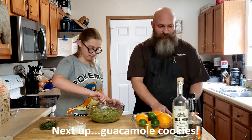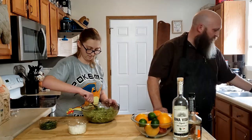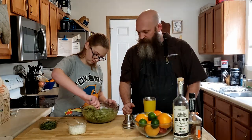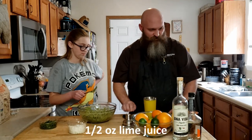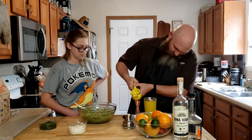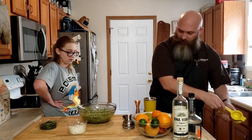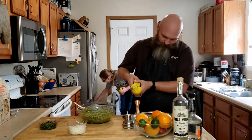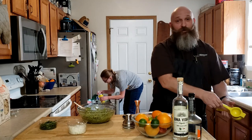While she's doing that, I'm going to get started on my favorite part — the margarita. We're going to make this in our shaker. Does this look good? Yeah, that's pretty good. We're going to take half an ounce of lime juice. The nice thing is, since it's all just the same fruit, we can use the same juicer. While I'm doing this, why don't you get two big handfuls of ice in there.